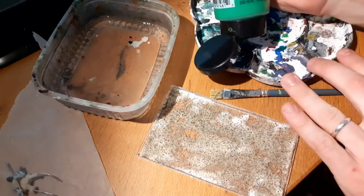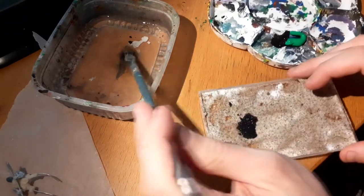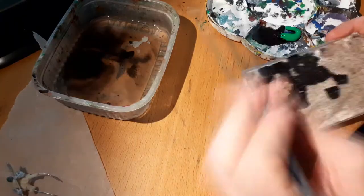Then I used heavily diluted blackish-green to base coat the whole tray. At this point I just wanted the color to look like the ground without the grass, so a brownish-green would also work very well.